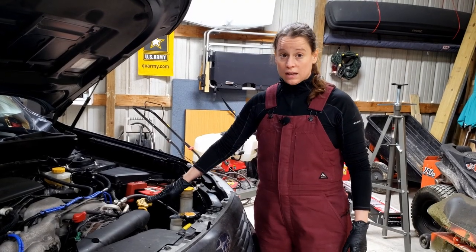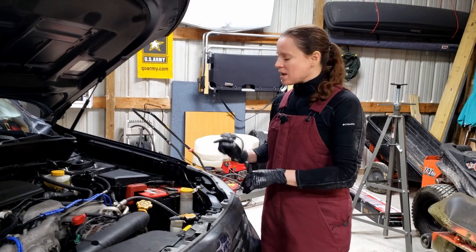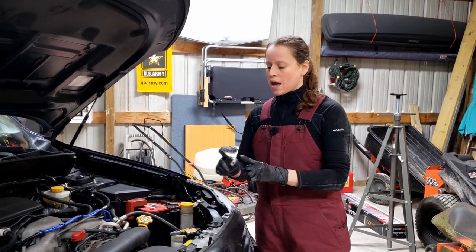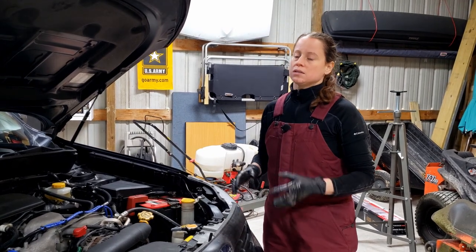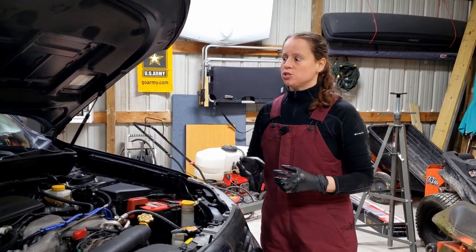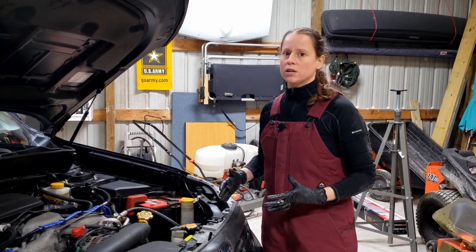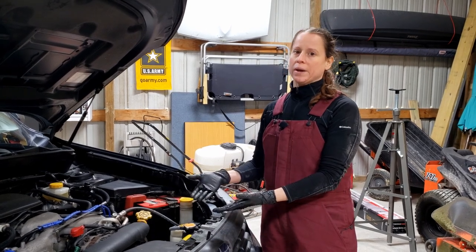Now that we've got the engine oil in and everything is capped up, we're going to let it settle for about 10 to 20 minutes and then come back and check the dipstick. We should see that there's an adequate oil amount on the dipstick. It's always a good idea to go back and double-check your work to make sure everything is truly tight on the bottom and you're not leaking oil anywhere — but you also want to give it time to settle back down into that oil pan.